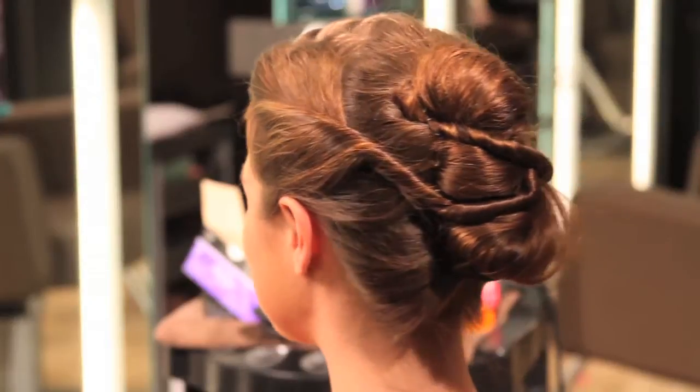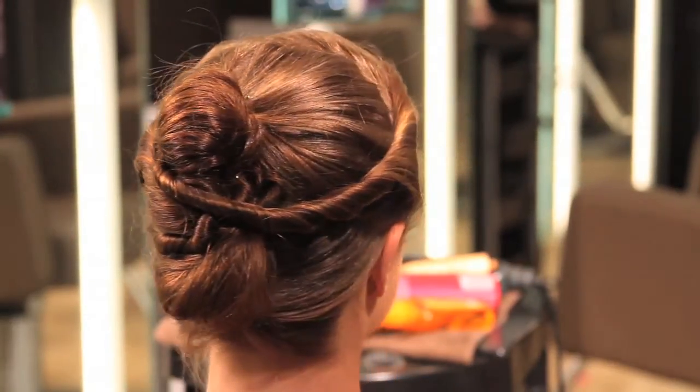In pinning up a hairstyle, we're going to section the hair into three sections.